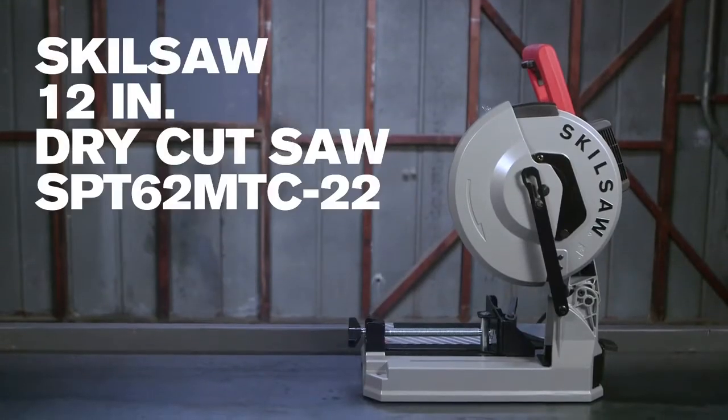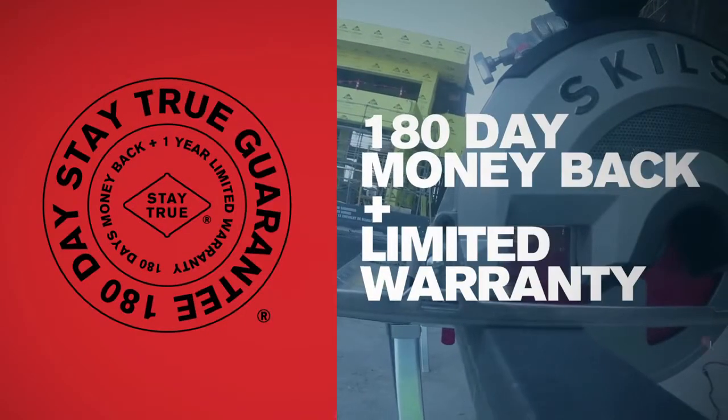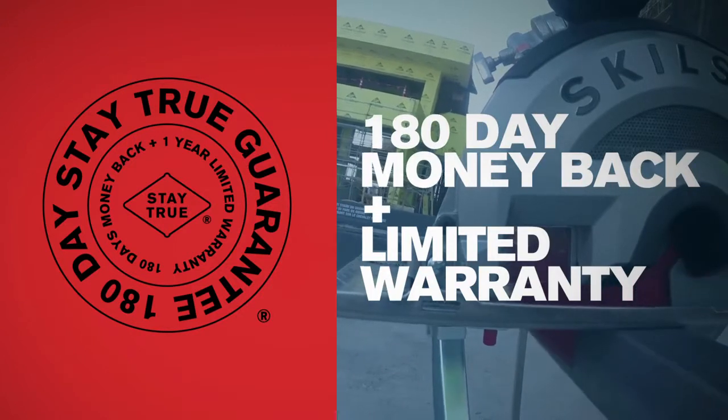The SkillSaw 12 inch dry cut saw comes with a stay true guarantee. Try it out for 180 days — if it doesn't work for you, you'll get your money back. For more details, go to SkillSaw.com.